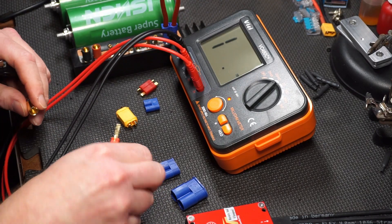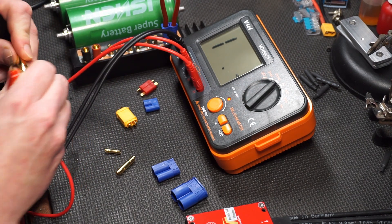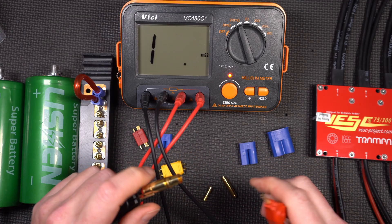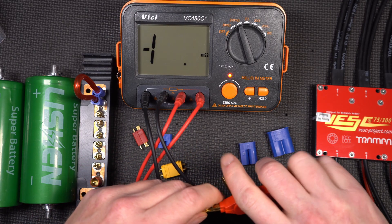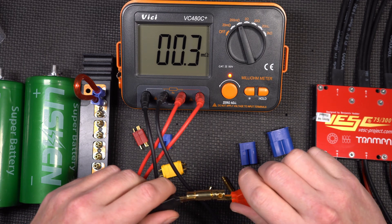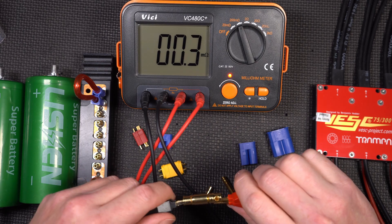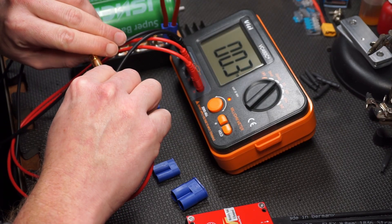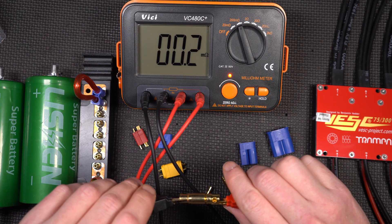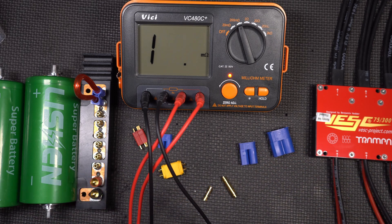Now the big 8mm bullets. I'm just using the innards to make the testing easier. This is, of course, a big EC8, which is what I actually use a lot of in my setups. It's reading 0.3 — can we do any better? 0.2 milli-ohms. So obviously, the bigger the connector, the lower the resistance. 0.2 milli-ohms — that's pretty good.